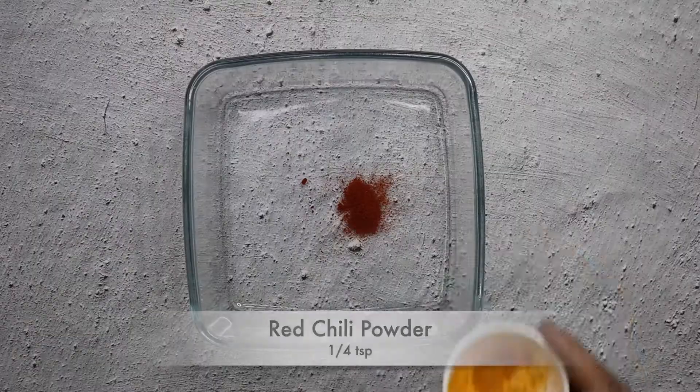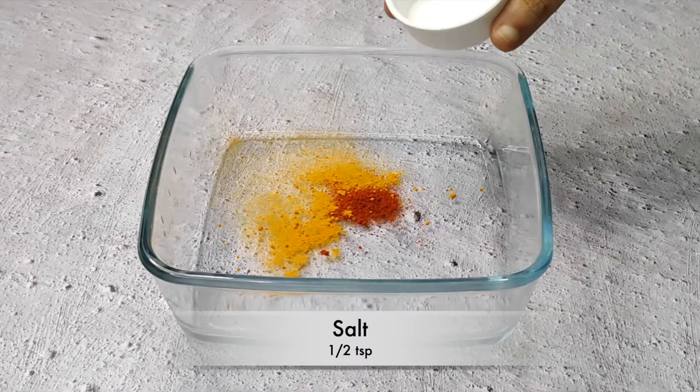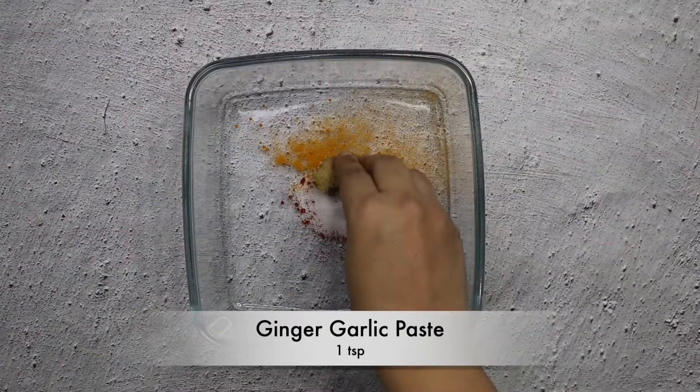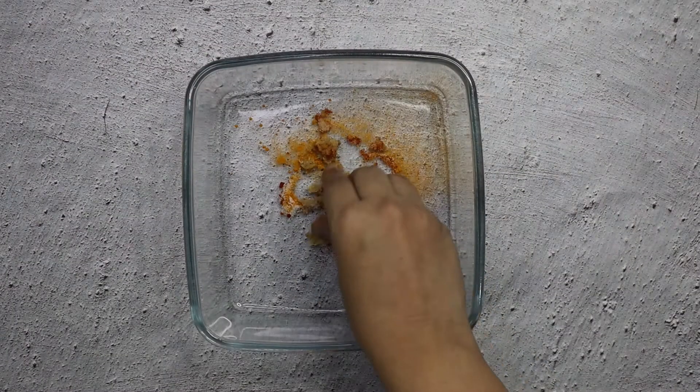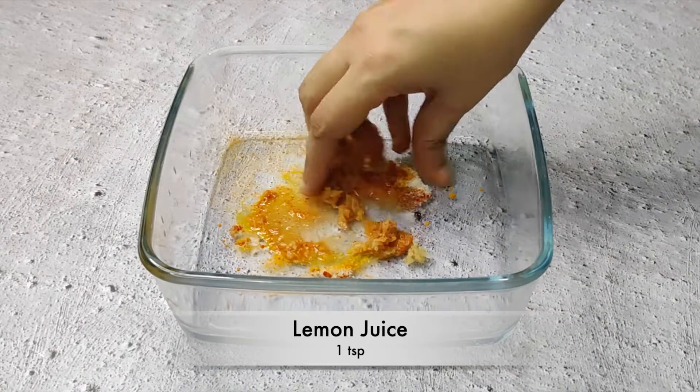In a mixing bowl, I will add a quarter teaspoon red chili powder, a quarter teaspoon turmeric powder, half teaspoon salt, 1 teaspoon ginger garlic paste. After that, I will add 1 teaspoon lemon juice. Then I will mix the olive oil well.